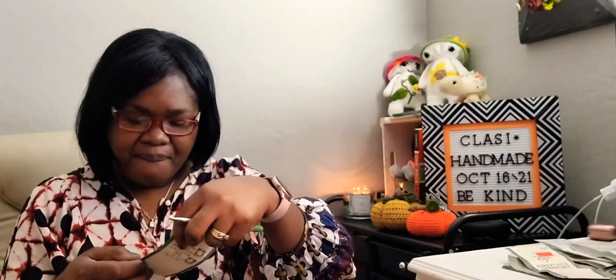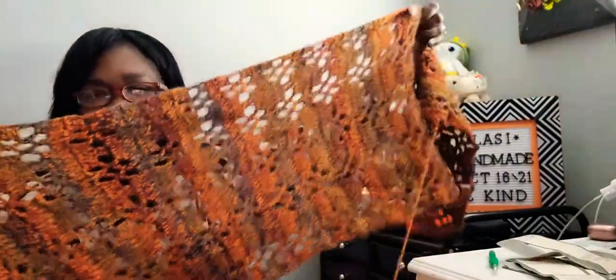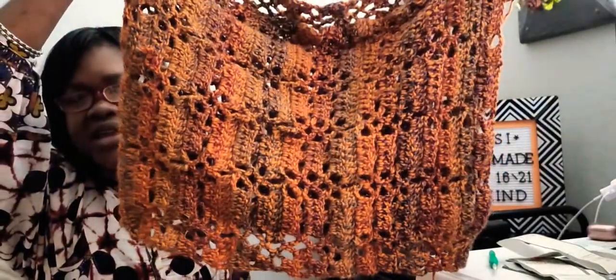Let me tell you the colorway on this one. It's called Under the Umber. This is what it looks like. I was working on this tutorial right now for you and it will be called the honeycomb shawl. I'm working on this for next week Tuesday, hopefully I get it done. This is what it looks like - I double the yarn. I have three balls of this yarn.